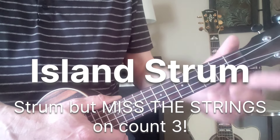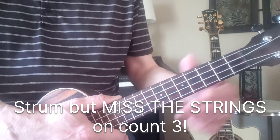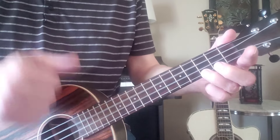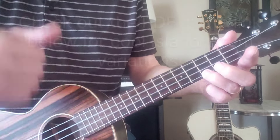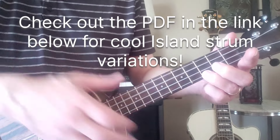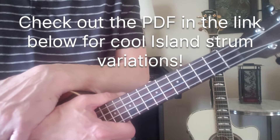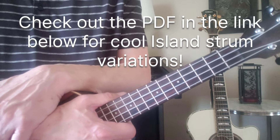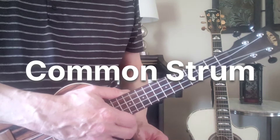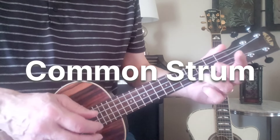Now we can alter this strum by missing on the third count — this is the big trick to playing the island strum, which a lot of people have trouble with. So we've got: one, two, and, three, and, four, and — notice we're still strumming but just missing the strings on the third strum. The last strum is the common strum where we strum on all the beats, all the ones and all the ands.